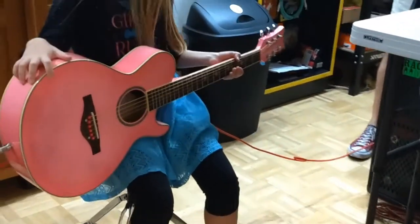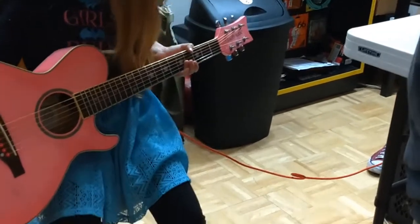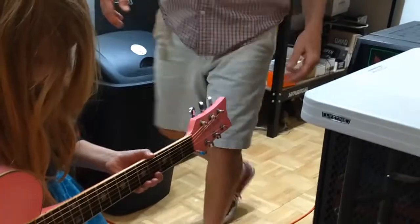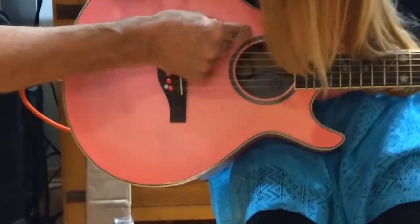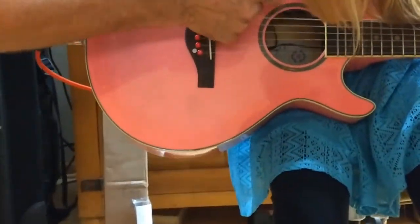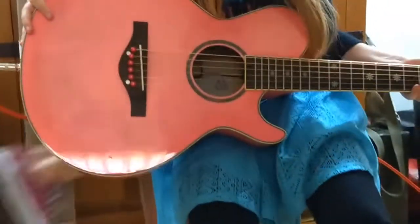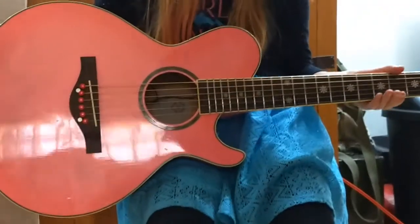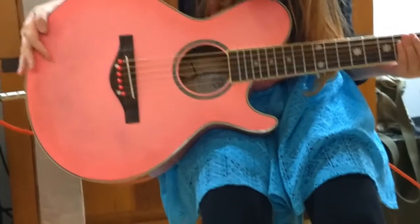So what material did you decide to use for the nut? It's micarta. Micarta? Okay, cool. So right here you'll see two little dials — this one's your volume. And I'll turn it up on the amp so you can hear it. So volume and tone. Yeah. Go ahead and give it a strum.